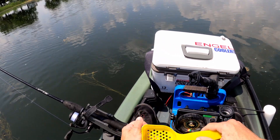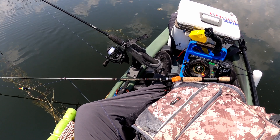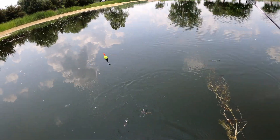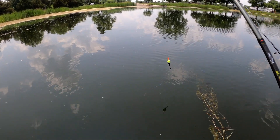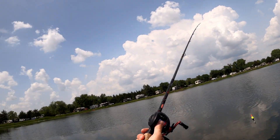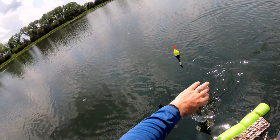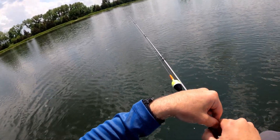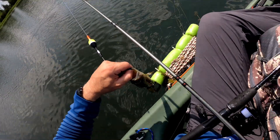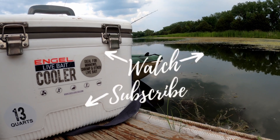All right, got a minnow out of my Engel cooler bait bucket. We're going to hook this right through the eye and put it out on a bobber stopper to see if we can catch bass. We got a little bass here — this is actually an upgrade from the first bass. Got my hook swallowed — crushed that minnow, that's for sure. Thank you so much for watching and be sure to like and subscribe. See you on the next one!